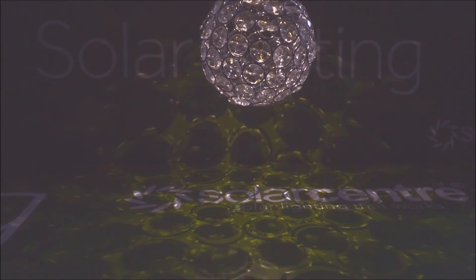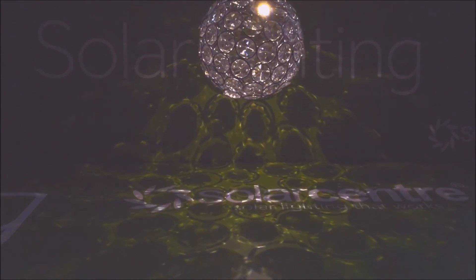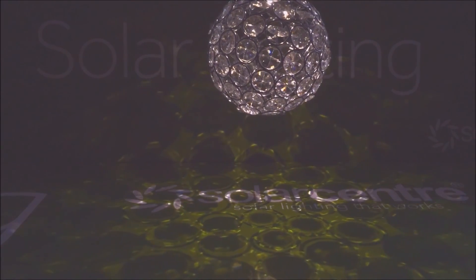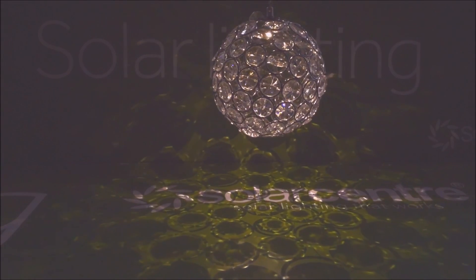As you can see, here's a beautiful lace-like pattern on the ground or on your wall should this be closer to the wall, and obviously it looks like a beautiful chandelier. Thank you for watching this video, I hope it's proved useful to you.